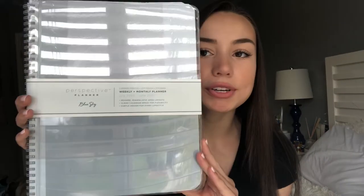The last thing I got is this Blue Sky perspective planner. It probably looks pretty long and big like a notebook, but I really like planners that have a lot of space because I'm super heavy on planning and staying organized. I like to have a lot of room to write out everything I need to do, and I like to make little checkboxes to check off items to help me keep up with what I need to get done and what I've already finished.